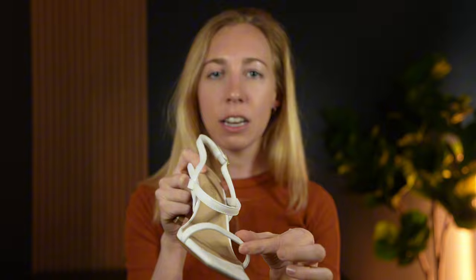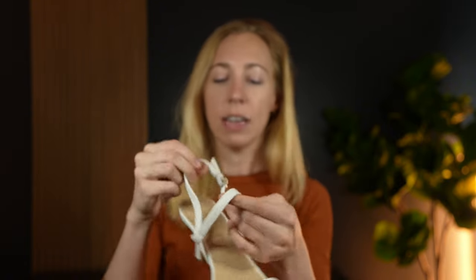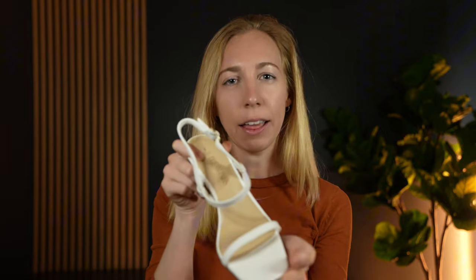They have a really thin strap here across the toe, and then it also has these two straps here which give a little bit more stability, so your foot is able to not have to work so hard on your arch to keep it inside a shoe like this.